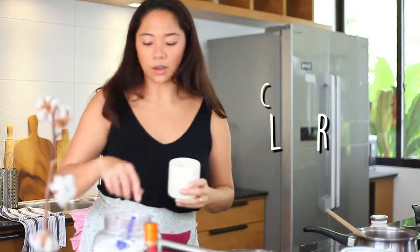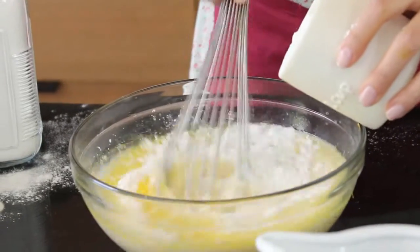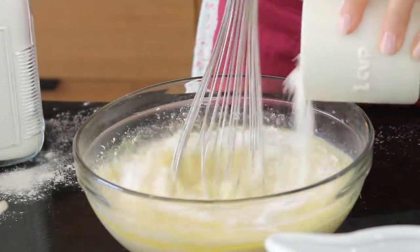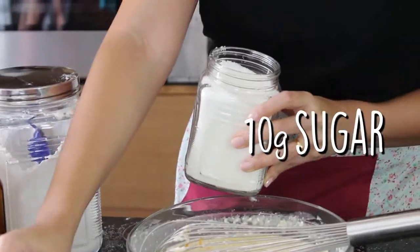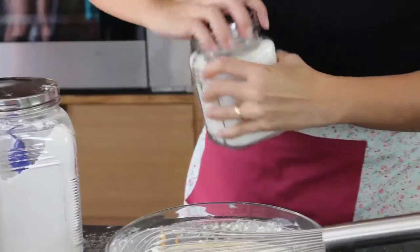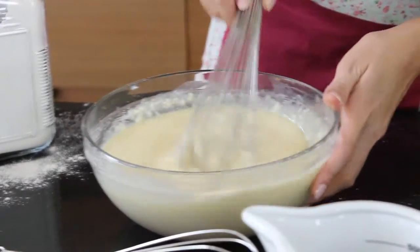Next is one cup of flour. Mix it in, then you just mix it until there are no lumps. So I just added a little bit of sugar. I'm mixing it until there are no lumps, and we're just going to rest our batter.